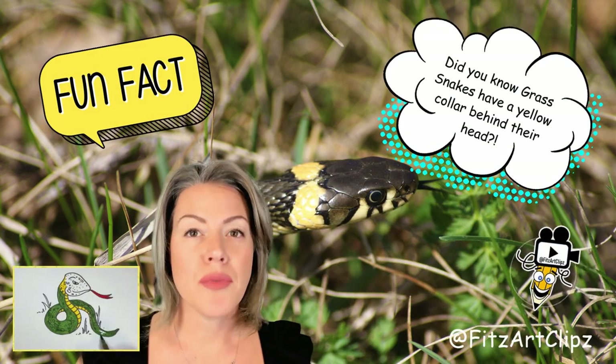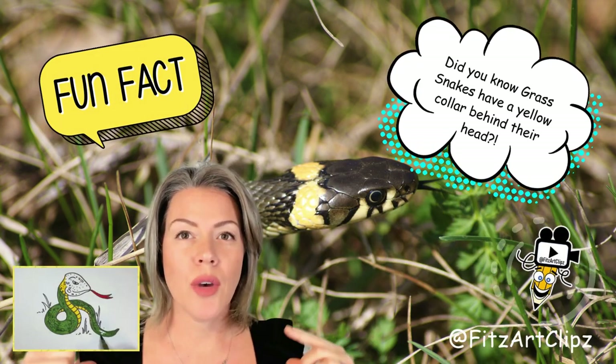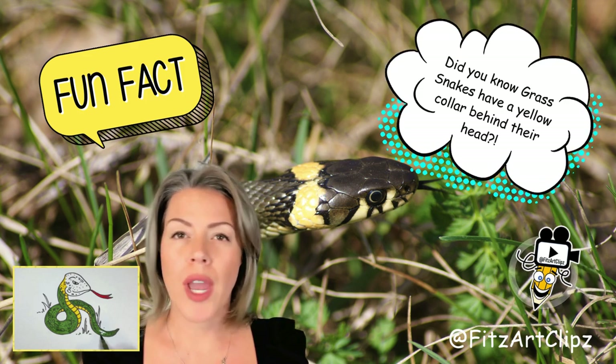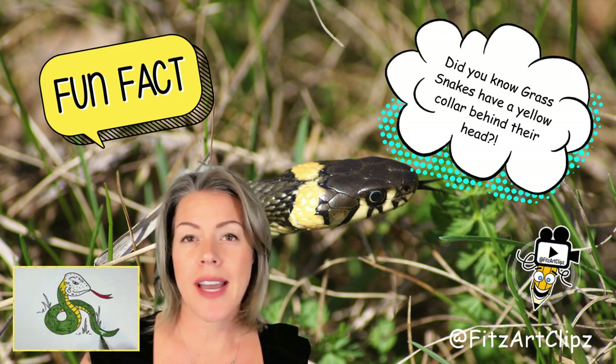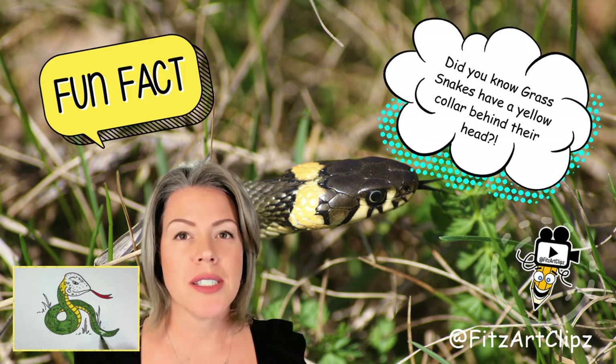Grass snakes are typically brown and dark green and they have a creamy white-yellow collar around the back of their neck. Sometimes they can be gray and black depending upon their habitat and location, and have white bellies with black splotches like a zebra.